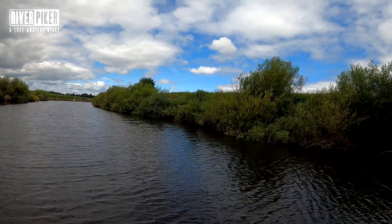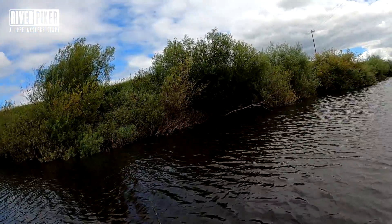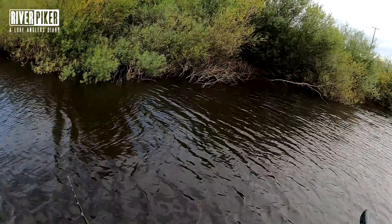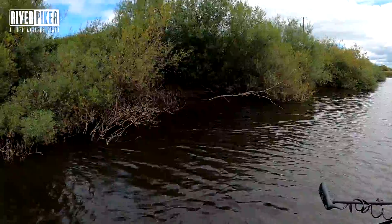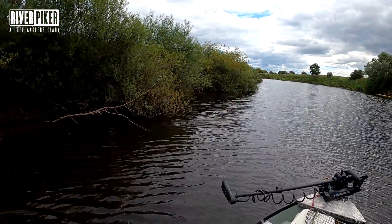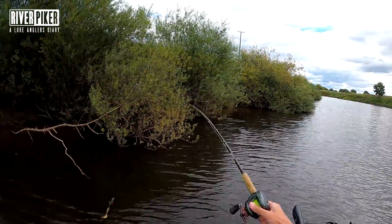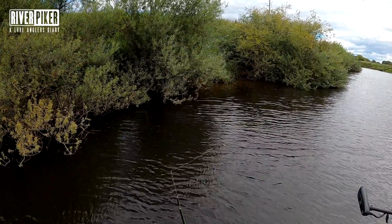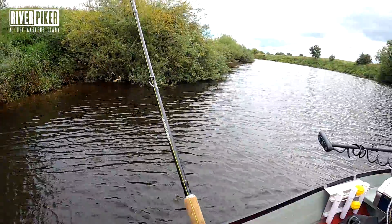I've only just got another cast in before I've drifted again, now I need to stop the engine because I'm getting too close. It's a real faff. I'm drifting towards the edge again - really really difficult even on a calm day. There's a spot a little bit lower down that's a bit sheltered from the wind, but I'm right on top of where I want to fish and I can't get in properly. It means you're not fishing efficiently.